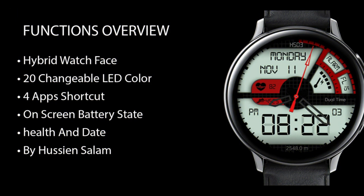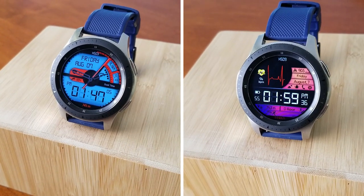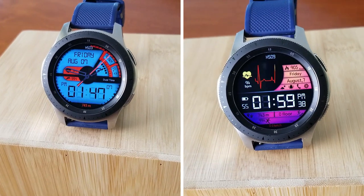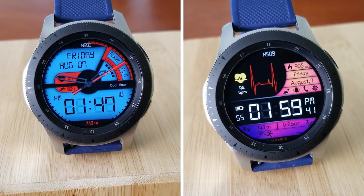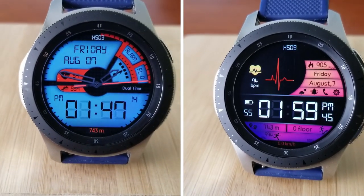That's a recap of these free watch face designs from this new developer. These are free downloads so you won't need any coupon codes — just click the direct link to his storefront included in the video description below, and you'll get access to the two faces I showed you today as well as one more that's in his lineup.